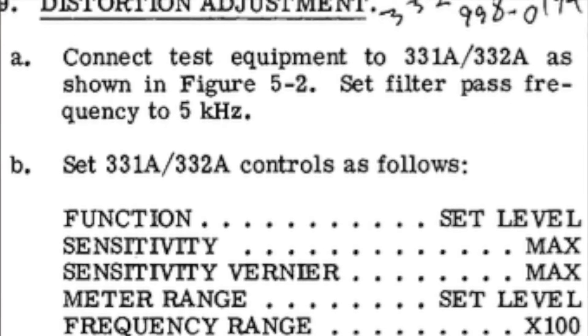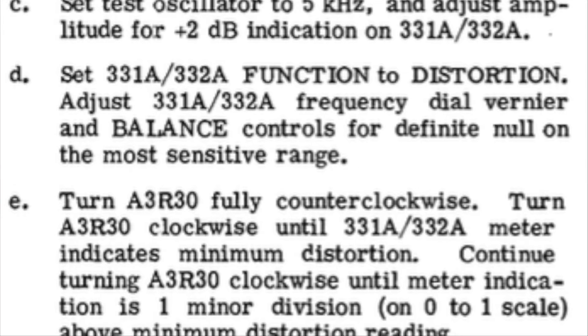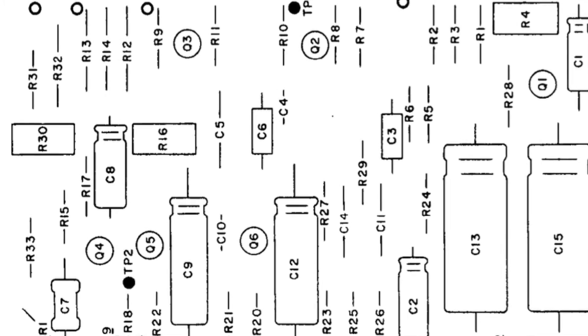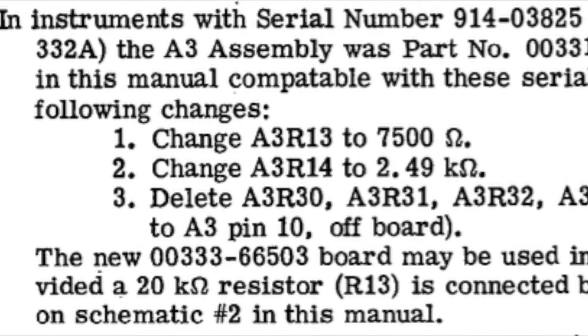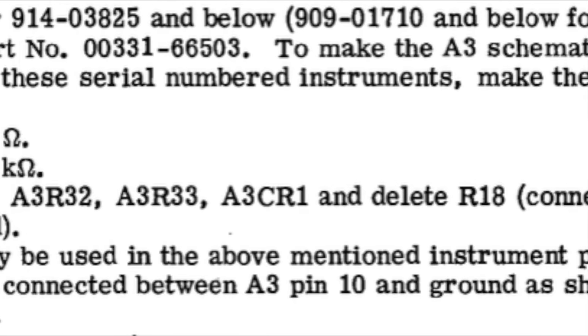The last step in calibration shown in the book could not be done — it was still listed as part of the calibration instructions but no longer exists on the unit. It was done only in earlier versions, and the circuit has been replaced. This is the only existing circuit board that shows that component being there; it has been removed as shown in change number 11. So we get to skip this procedure and call the calibration of this unit complete.